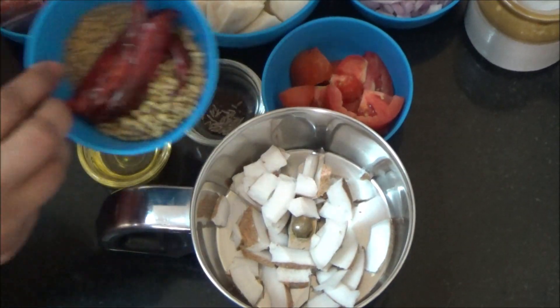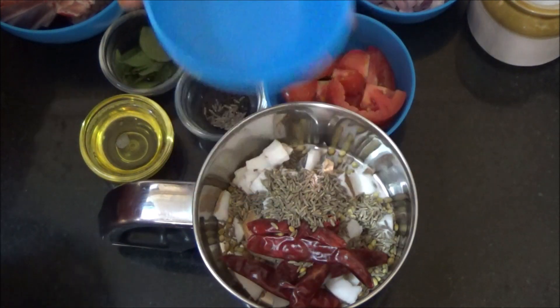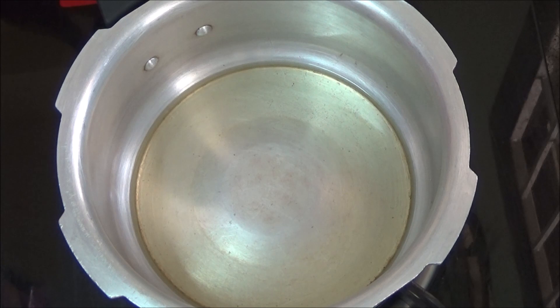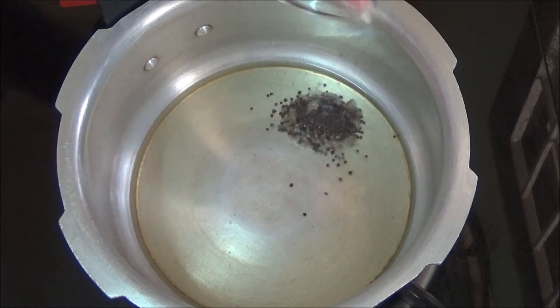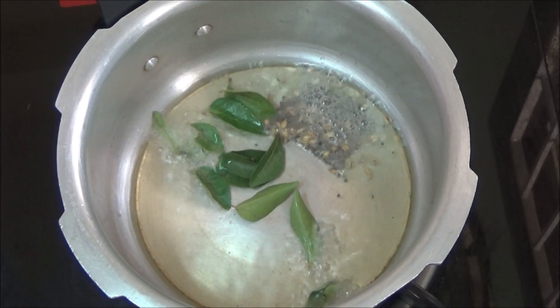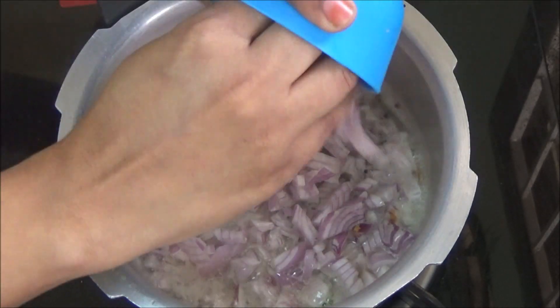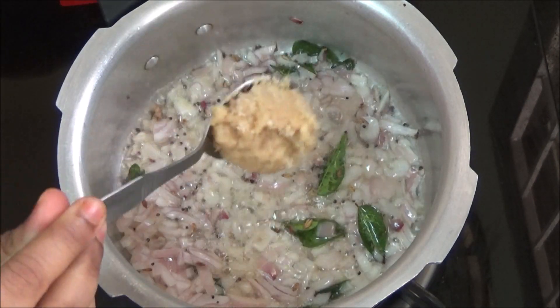Coconut pieces and spices — grind them to a fine paste by adding a little water. Heat oil in a pressure cooker, add mustard and cumin seeds, add curry leaves, and onions. Add ginger garlic paste.